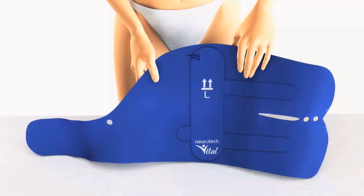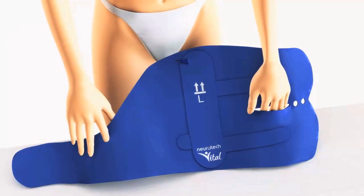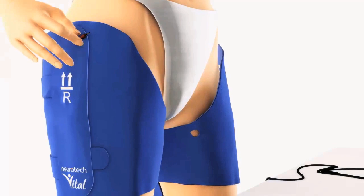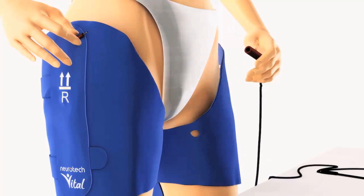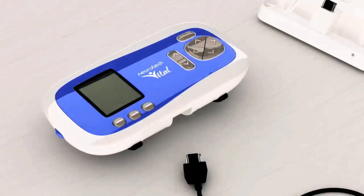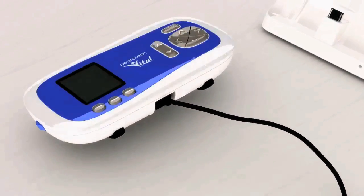Now put on the left thigh garment. This time put your left hand in the slit and your right index finger in the small hole. Once you've put on both thigh garments, plug the coloured terminals of the connecting cable into the sockets on the garment, taking care to match up the colours. Then plug the main connector into the Neurotech Vital controller.